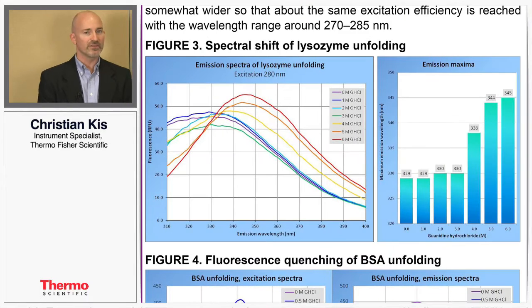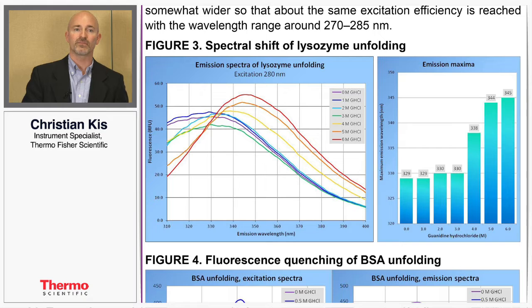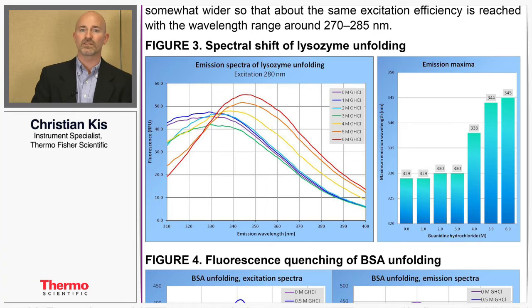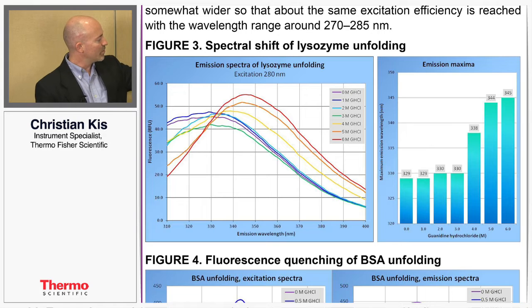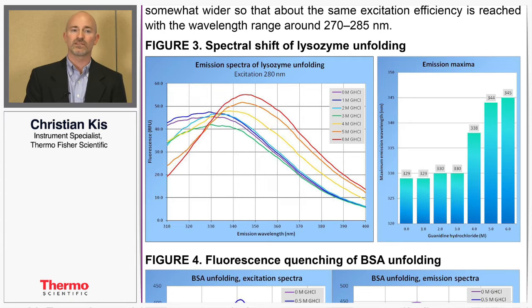In order to measure the sensitivity of the instrument and the spectral shift, we've designed an assay where we put the protein concentration into different concentrations of polarity. This graph shows the results: the red line represents polar conditions with the peak centered around 350 nanometers. If you add less acid to create non-polar conditions, the peak shifts over to 330 nanometers. As conditions move further towards non-polar, the purple and green lines represent almost no acid, and thus the shift from 350 to 330 nanometers.